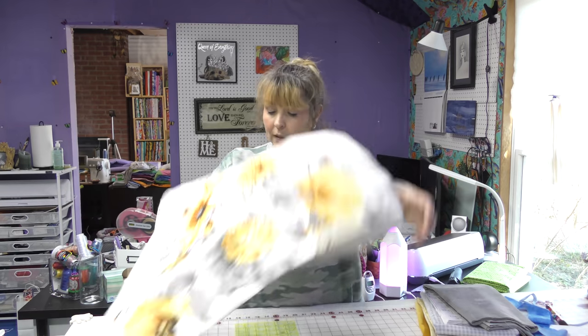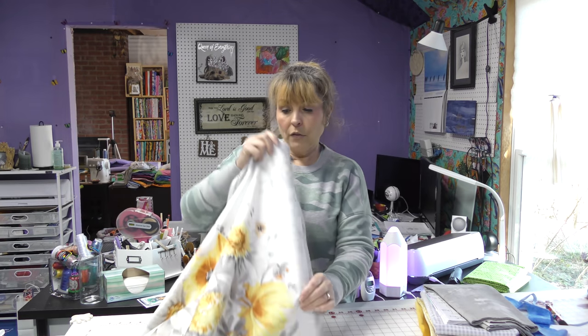I have this lovely yellow flower fabric called Fields of Gold, but I don't want this to look like I just took a panel, put some borders around it, and made a quilt — which is essentially what we're going to do. But we're going to cut this panel up in order to make it look less like a panel.